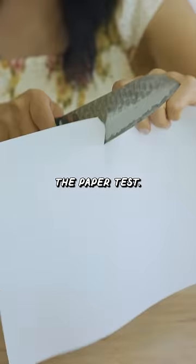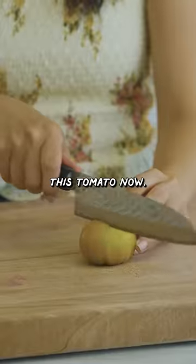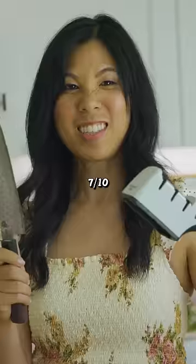Let's see if it passes the paper test. There you go. Let's see if it'll actually cut through this tomato now. Seven out of 10.